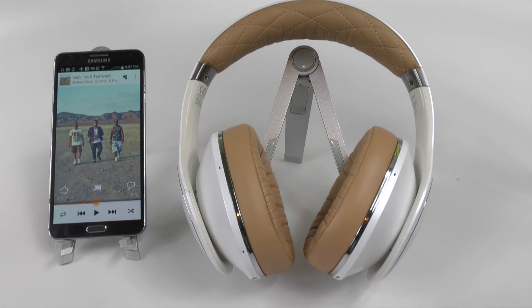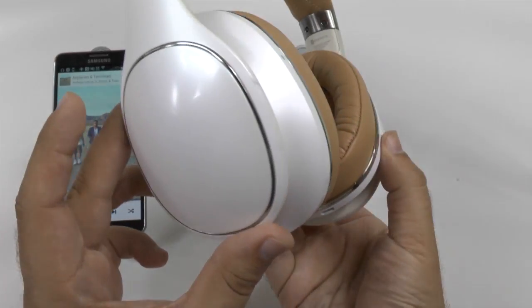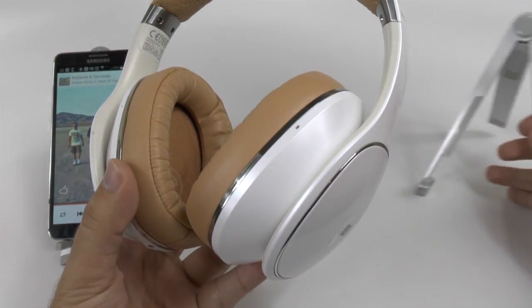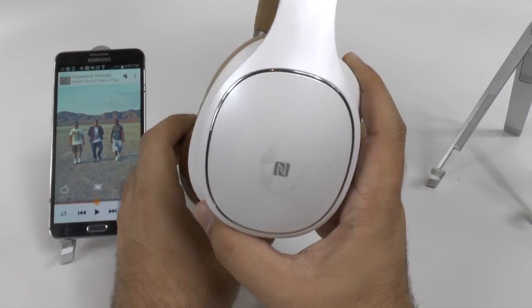Obviously, very different design compared to most competitors out on the market. These are really nice looking and very big. They make the Studios from Beats look small. Very big in their size, definitely when it comes to just how grand they look.